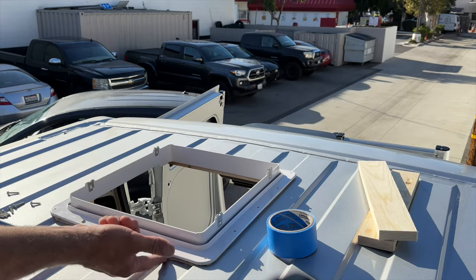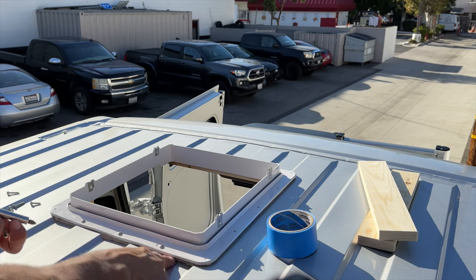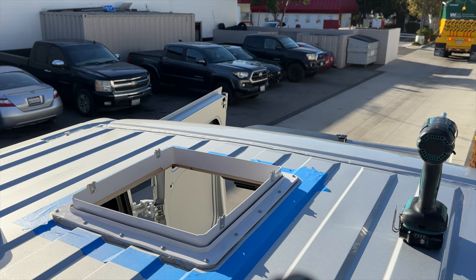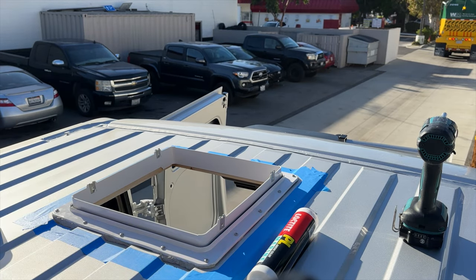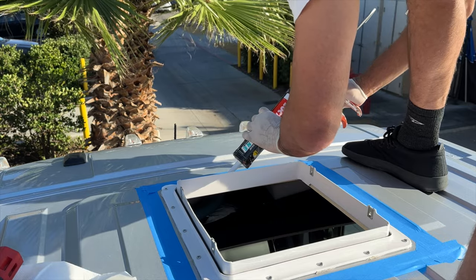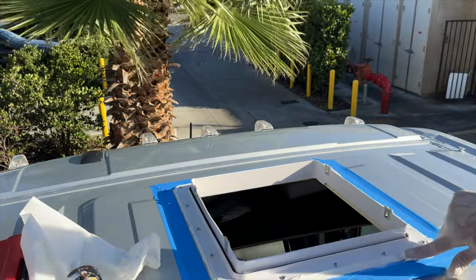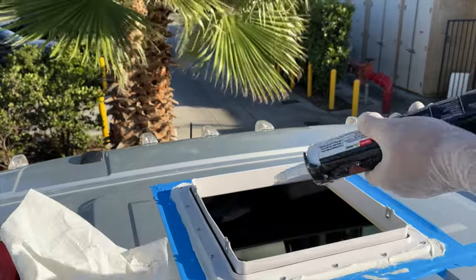Once I get all the screws in I'm going to come back with a little extra butyl tape and stuff it in any gaps — it's kind of a two-part seal: the butyl tape seals it a bit, and then the marine sealant over the top will 100% seal it. Everything's taped off now so I can seal it with the marine sealant — I'll do both the front and back at the same time. Now we need to cover every screw with a good dab of the sealant.